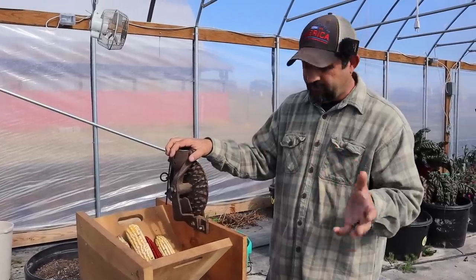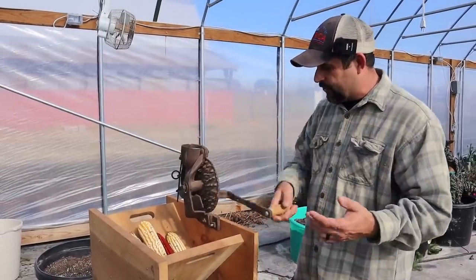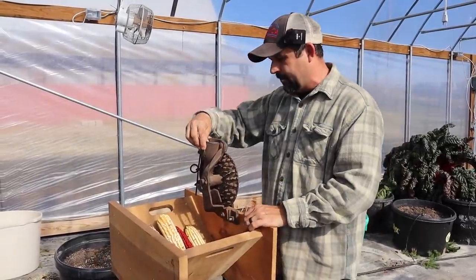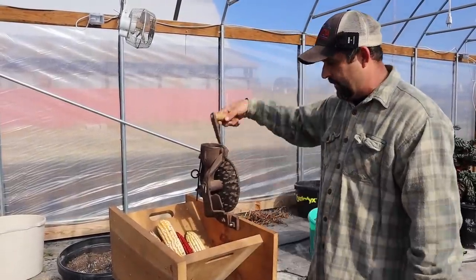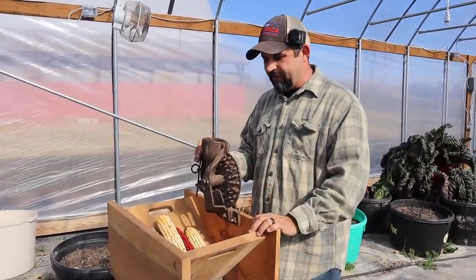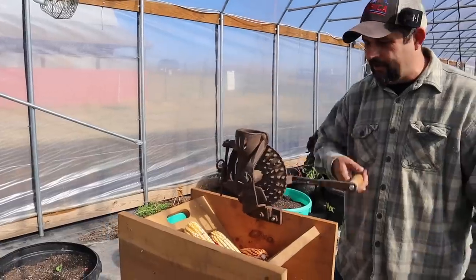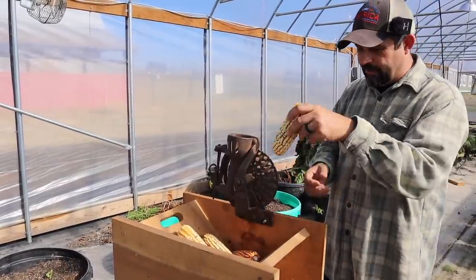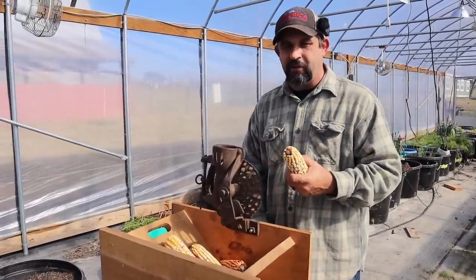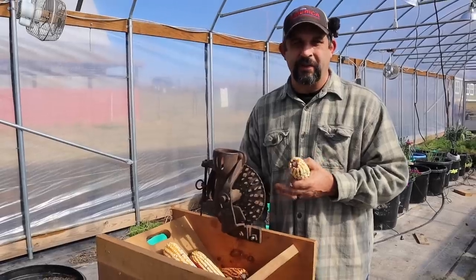I did run a few ears through it earlier just to make sure everything was working correctly, but I'm so excited to show you how this works. I'm not exactly sure how old this one is — it doesn't have a name on it that I can find — but it's obviously quite old. It's made out of cast iron and it's still a workhorse. Basically the way it works is you take a dry ear of corn, put it in the top, spin the handle, and it works the ear down. It takes all the kernels off the ear, then spits the cob out so you can move on to the next one.